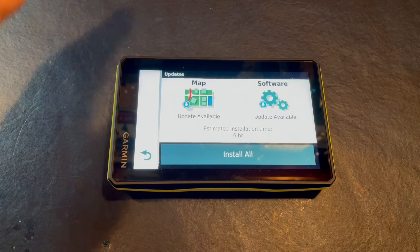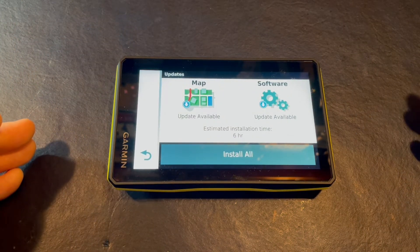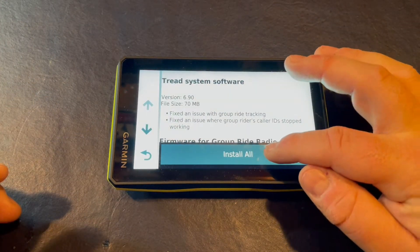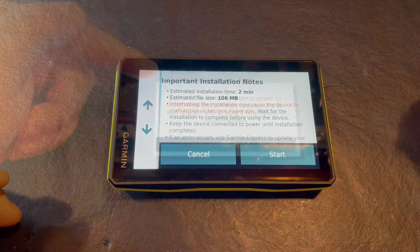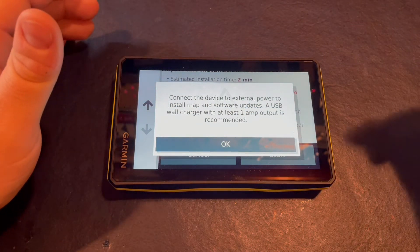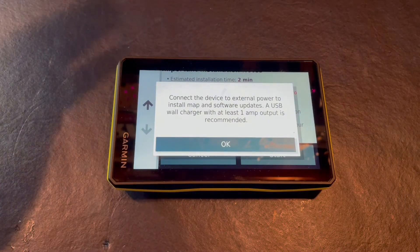We tap on that and now we're back to our updates. We can also update via USB to our computer using Garmin Express, but we can do this via Wi-Fi. So we're going to choose our software update, select install all, and follow the instructions and hit start. It's recommended that we connect the Tread to a power source via USB at at least one amp output, because it takes so long to install.